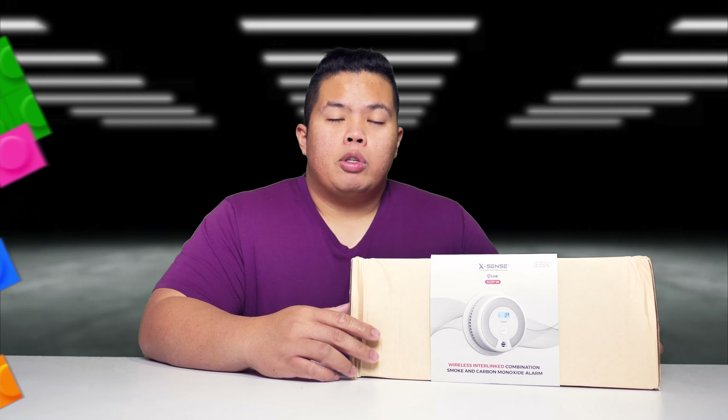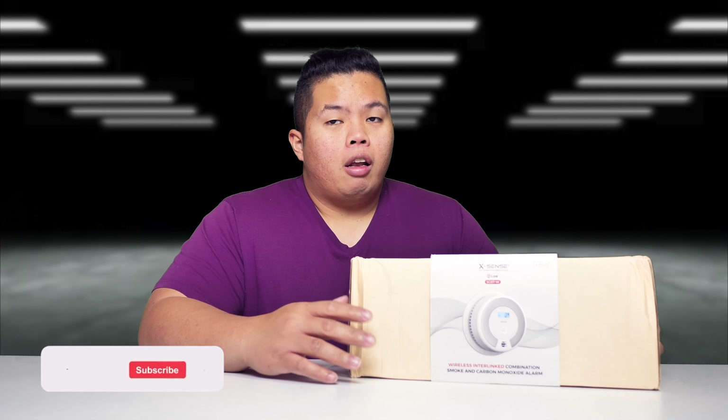First things first, make sure to hit that subscribe button below and hit that notification bell so you could be notified of the next videos to come — tips and tricks and unboxings just like this one. Check out my merch below at 113.ca. Hit that like button as well so we can beat that YouTube algorithm. Without further ado, let's go ahead and show you what this thing can do.